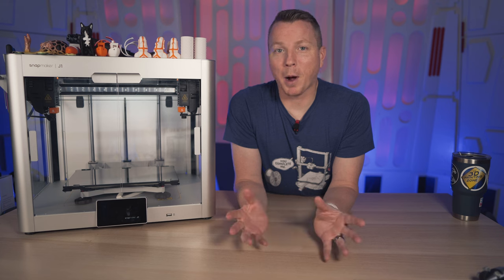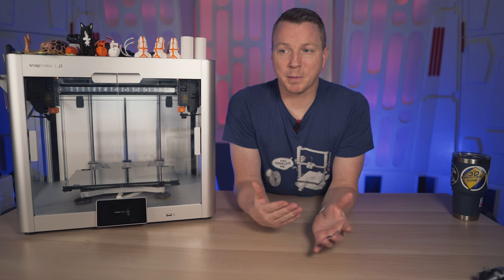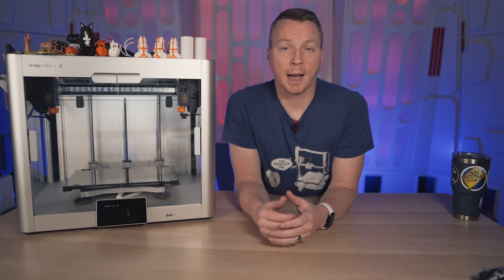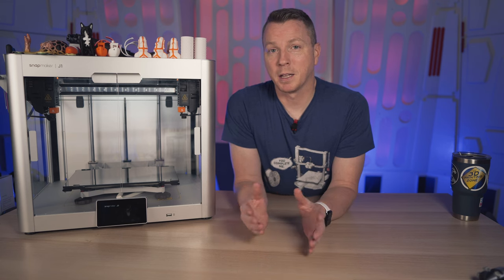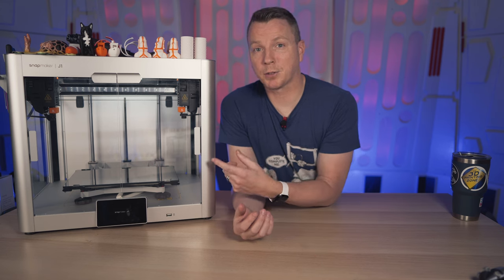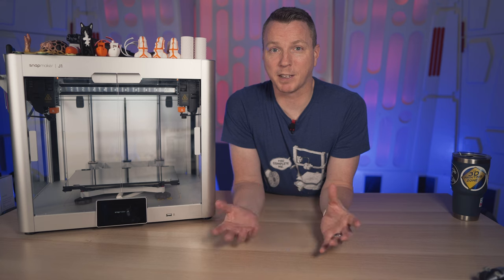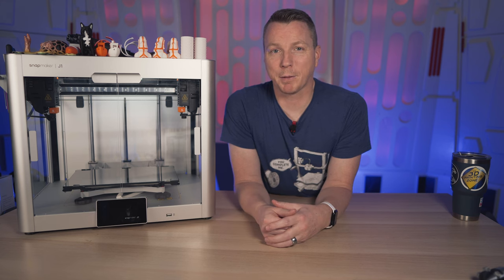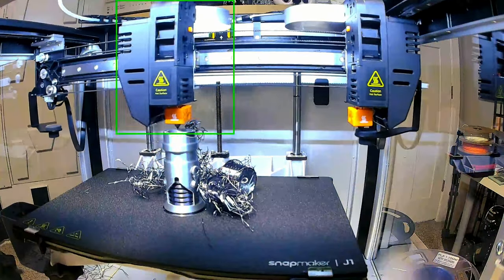Let's talk about independent dual extruders and why that matters. A lot of times in the past I've felt like having more than one extruder is actually not that great — it's kind of a pain because all the issues you might run into with a single extruder are multiplied by however many extruders you have. I've had different independent dual extruder printers before, so this isn't my first one. But what I've found is that two extruders that are built well, are direct-drive, and do their job properly is pretty great. If they're lower quality, not easy to swap, without different options, it can be kind of a pain.